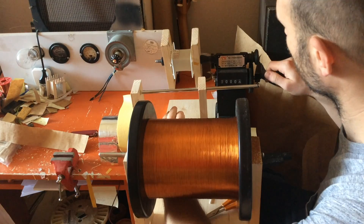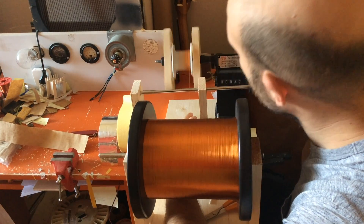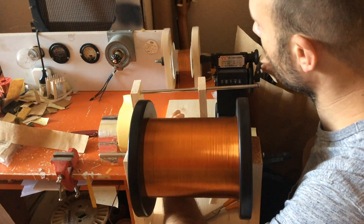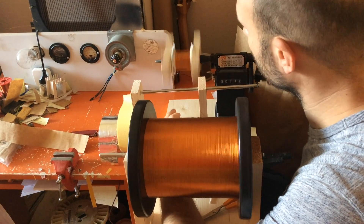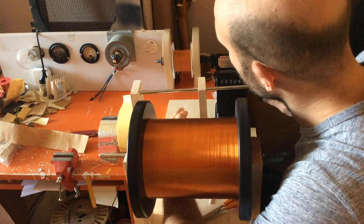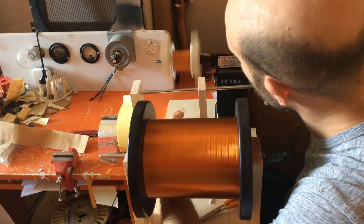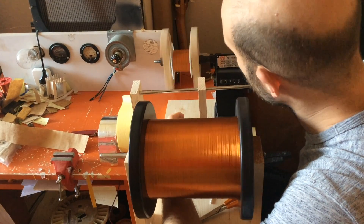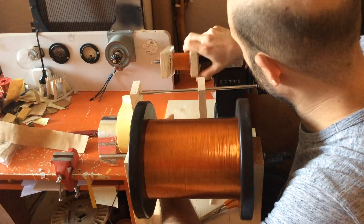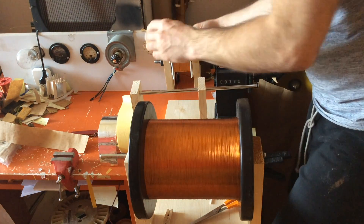I start with a primary winding and wind two coils of thinner wire instead of one thicker wire. When I get close to the number of turns I need, I slow down and get to the exact number of turns, and then secure the wire with heat shrink tube and a piece of aluminum tape.